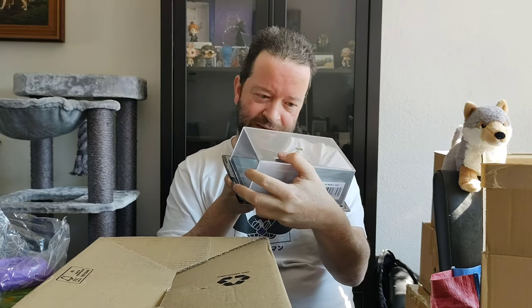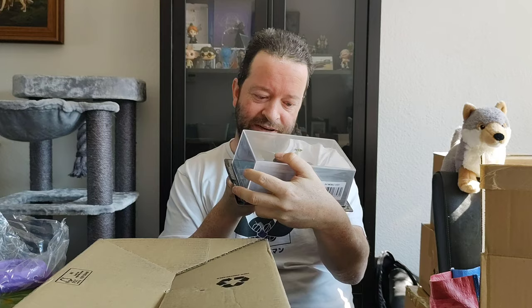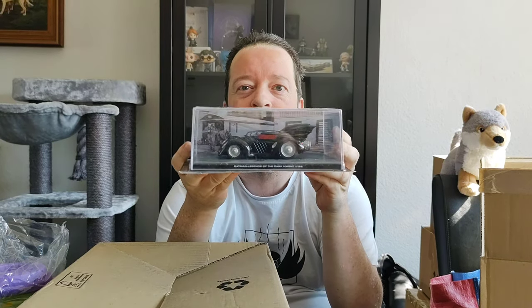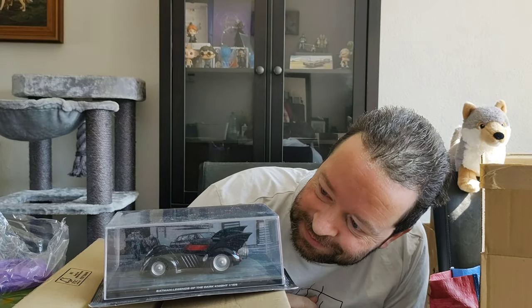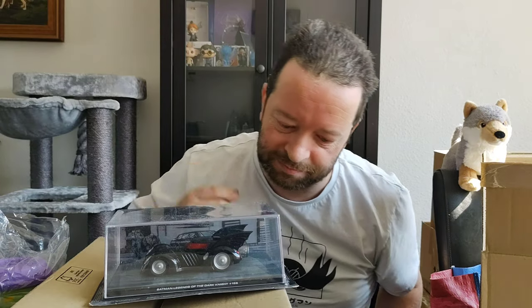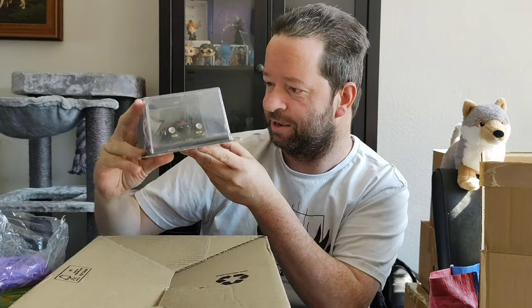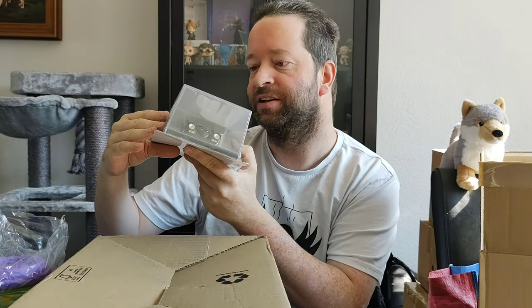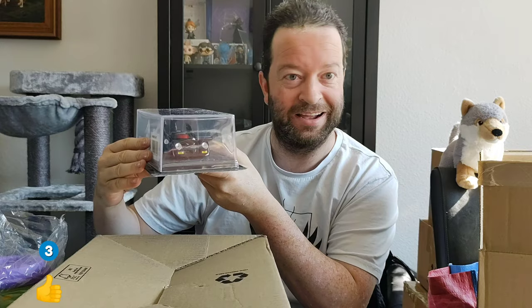The next one is... okay, that's awesome - it's Legend of... okay. It's the Batmobile from Dark Knight. I like the way it looks. Not amazingly - there's a dent here and stuff like that, but it's just a box. I like it, I really like it. I got some thumbs up.